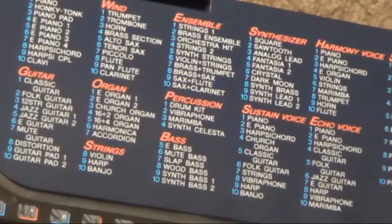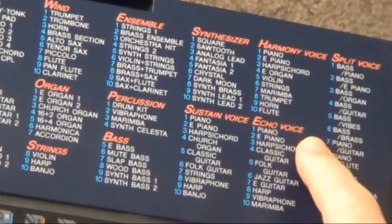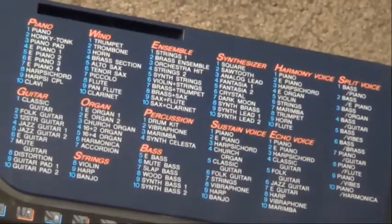Here's a closer look at the sound set. As you can see, there's our piano category there, and all the other categories, each with their own set of variations. We've got sustain voice, harmonies, echo voices — some useful digressions there from the familiar set of 100 or so sounds that we often get in keyboards of this level.